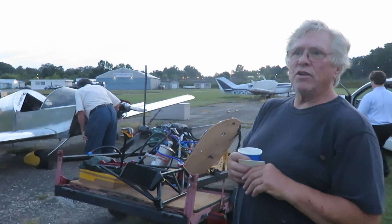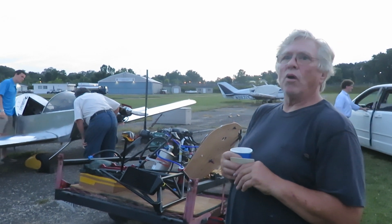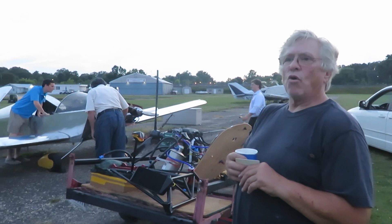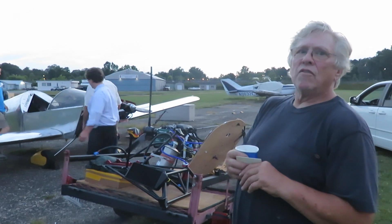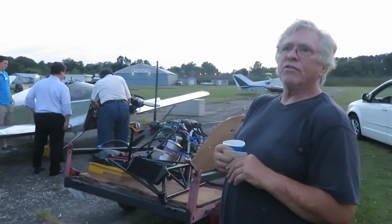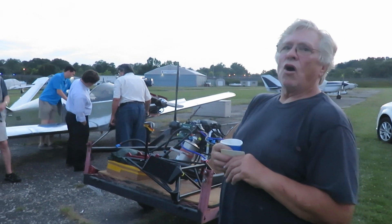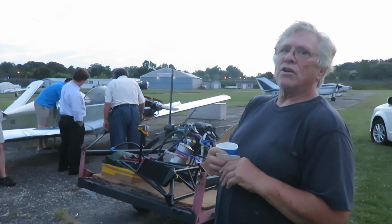The new engine is a Rotax 912 IS Sport, which is a fuel-injected four that has a reputation for very good fuel efficiency and burns anything from 87 autogas to 100LL aviation fuel.